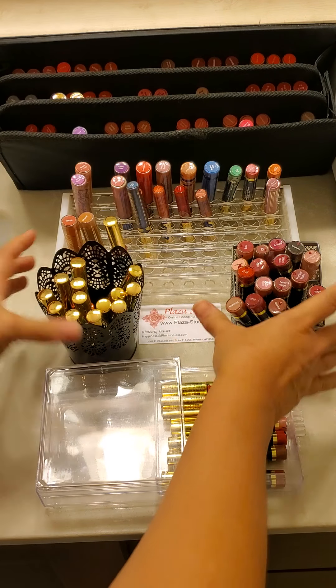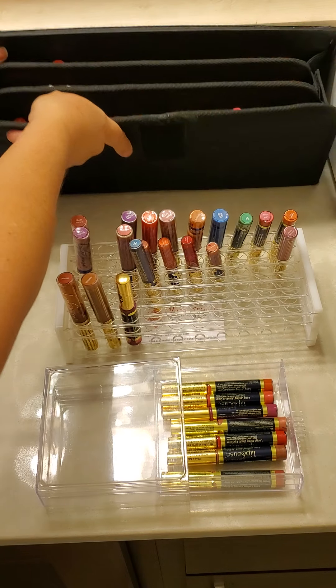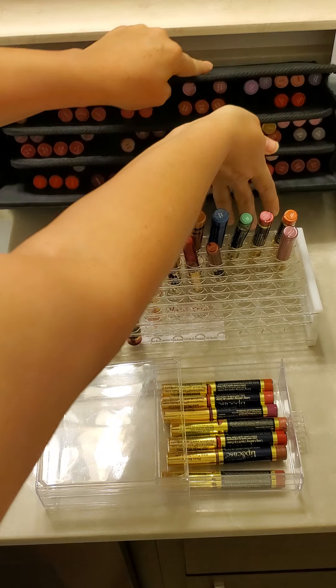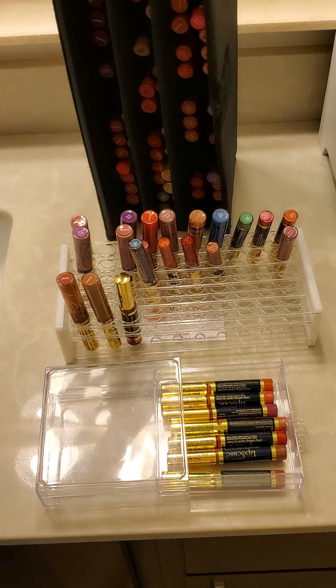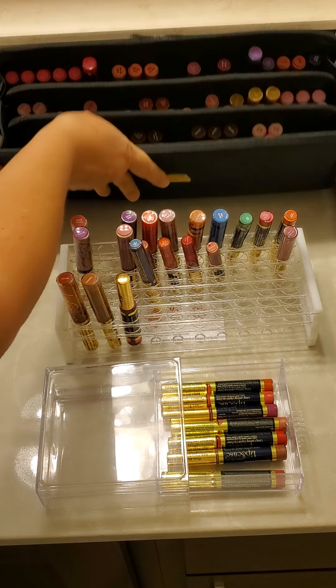Or if you have it in something like this — because this is how I typically will keep my stock — like this, and I'll rotate it this way, and I'll rotate it this way, and I'll rotate it this way. So even if I'm sitting on some stock for a while, it's still being moved around.